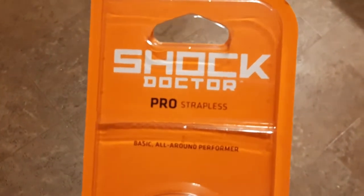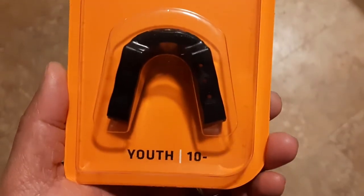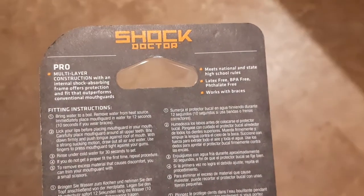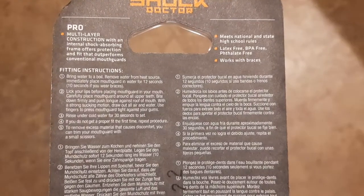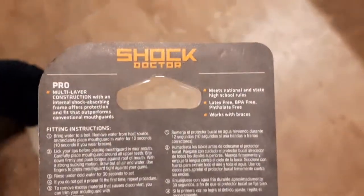Hello everyone. I wanted to talk about the Shock Doctor Pro Mouth Guard that are great for the price and easy to set up for anyone who may be involved in a sport that recommends it. Our son is playing lacrosse and this one had a lot of good reviews. This meets national and state high school rules, it is latex free, BPA free and phthalate free.